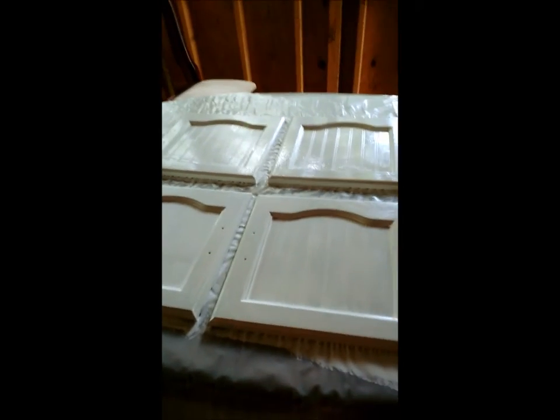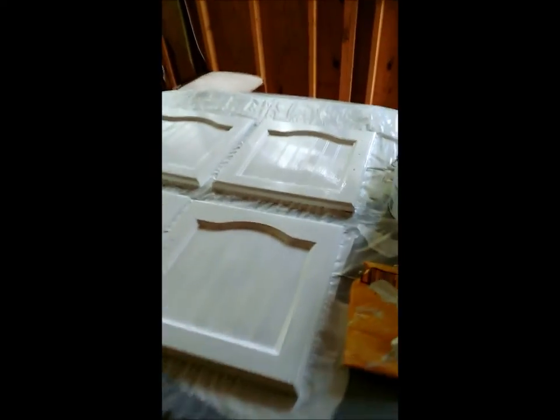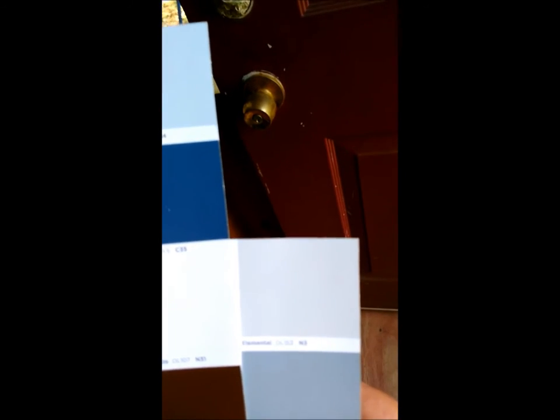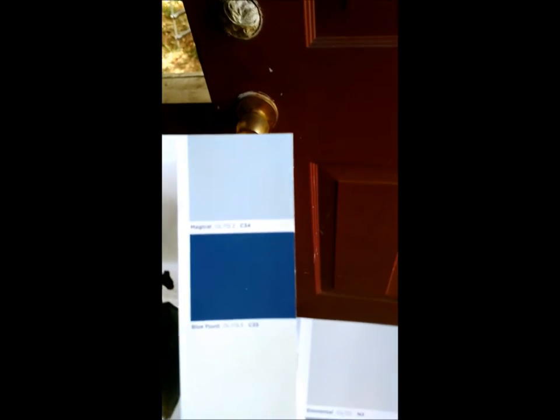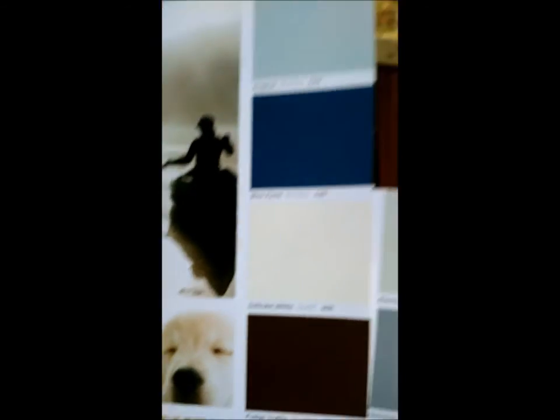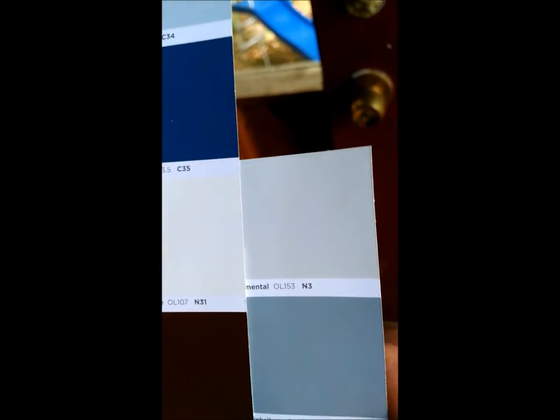We're back from Lowe's, we got the paint. I've put the first coat of paint on the cabinets. And we went with — let me get the paint samples here. For the cabinets, we went with Delicate White. And then for the gray, we went with Elemental. So those are our color options. I'm not sure if the gray is going to be dark enough, but that one was a little too dark. So we'll see how it does and go from there.